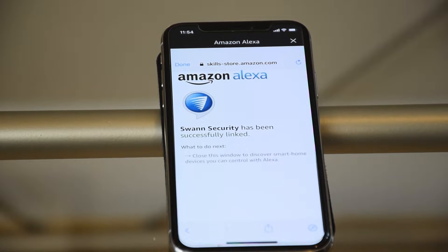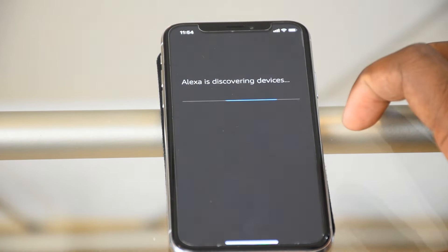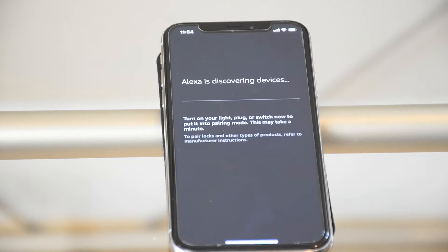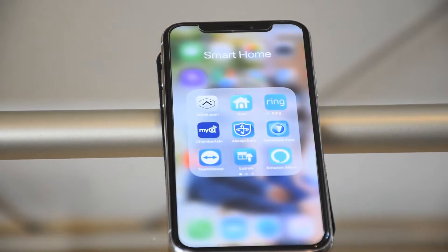Hit Done. Right here you can have Alexa discover your devices — go ahead and do that. It's checking for your cameras that you just allowed connection to Amazon Alexa. You can do it this way since you're already in setup, or you can go to any one of your Amazon devices and say 'Alexa, discover' and she will start the process. It takes about 20 seconds at the most, and now we are done.